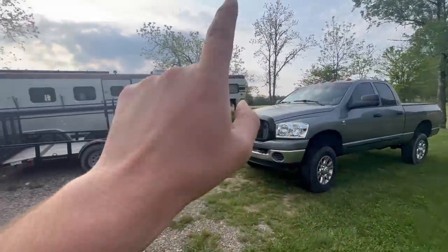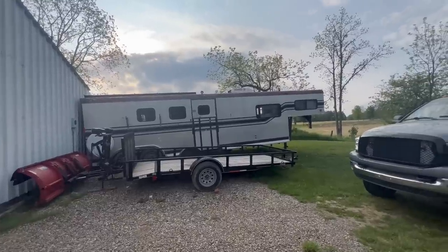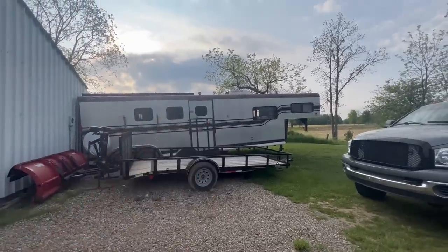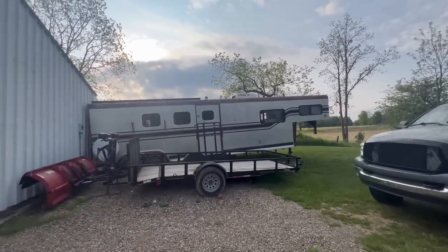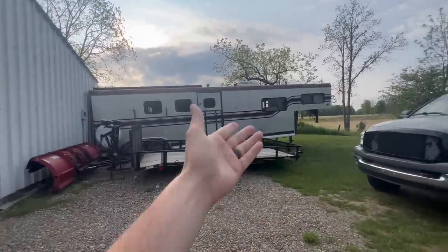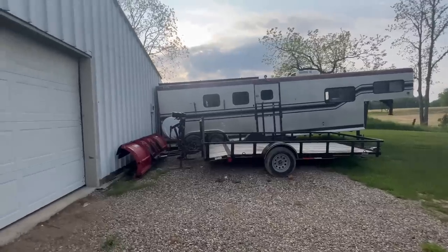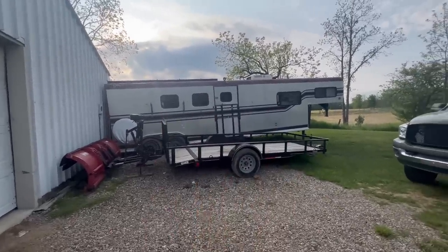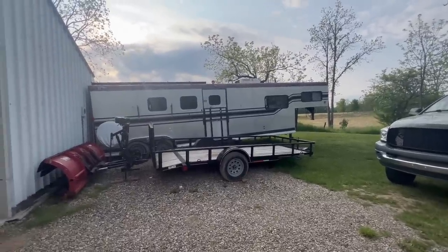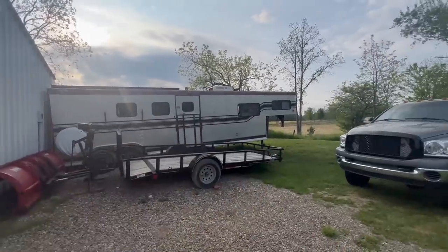There's the wife's truck and there's her horse trailer she picked up. She's trying to debate what she wants to do with it. She originally thought it'd be a great idea to get a horse trailer with living quarters, but literally half the trailer is just the living quarters, which is normal for this type. It's just a lot of trailer for her to pull around without having pulled a trailer that long before.